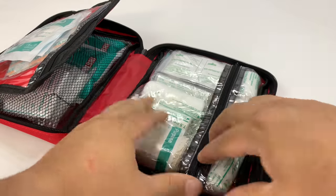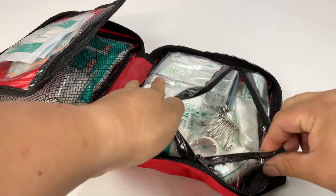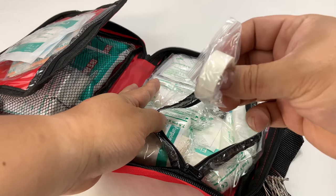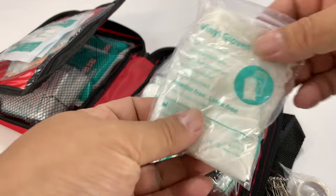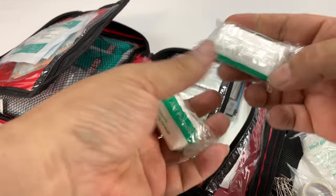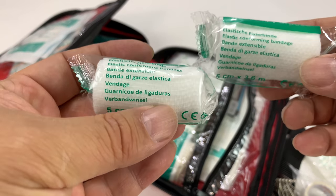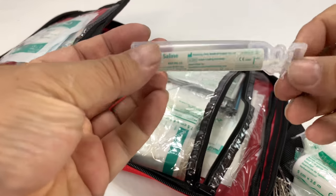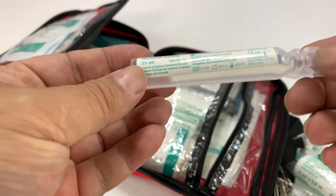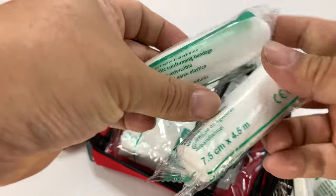On this side we have another clear pouch, and this one is just chock full of stuff. Safety pins, looks like we have some bandage tape, and we have vinyl gloves — keep yourself safe, keep the first aid safe. Elastic conforming bandages, so those are things you can wrap up nice and tight. Saline, gives something a nice washout. And then more elastic bandages.